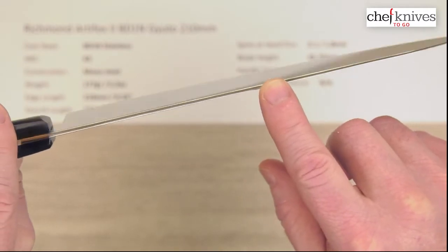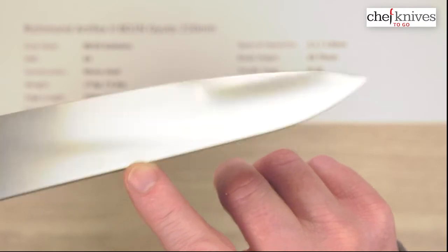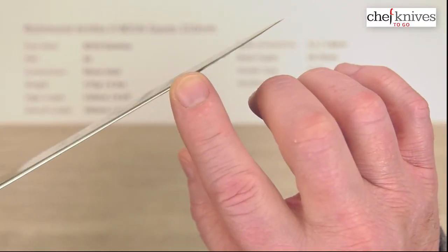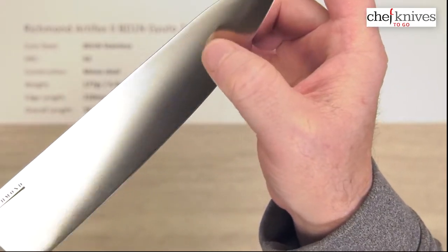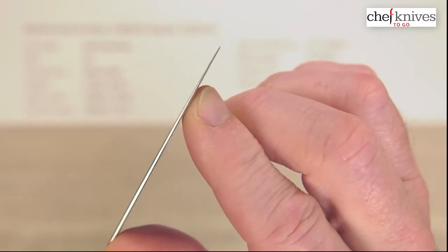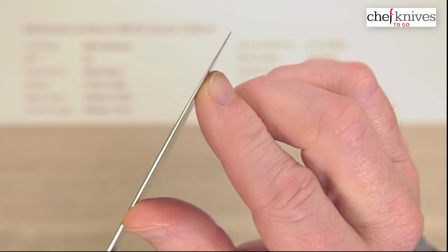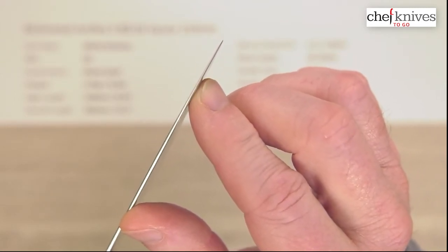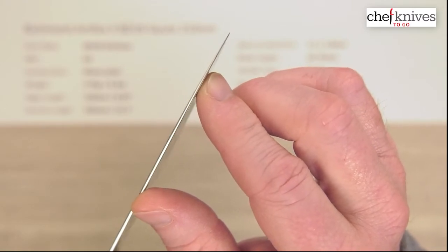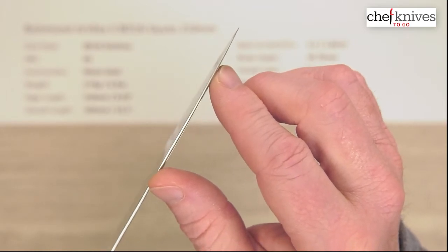I measured about 1.8mm halfway down the blade, and then there's a little bit of a taper — that's called a distal taper — so it gradually thins out as you get toward the tip. The tip is not super skinny; it's got a little bit of meat behind it, which is a good balance of thinness and robustness. The thinner you get, the better the performance, but the more susceptible to damage. Since this is a knife likely used in pro environments, they left a little bit of meat there.